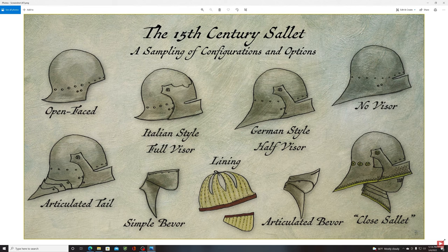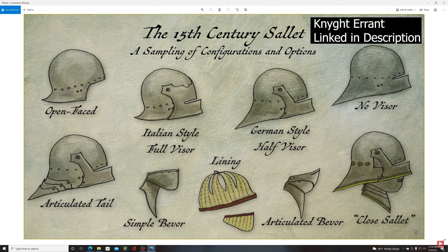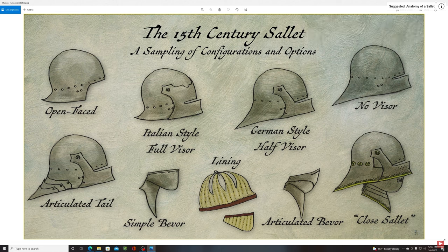This picture — drawn by Knight Aaron, linked in the video below — gives a general idea of sallet variations in the 15th century. Starting on the left, the open-faced version offers pretty good head protection but leaves your face exposed with no visor. The Italian visor versus the German half-visor: the brow plate on the Italian one provides extra protection across your forehead, and overall the helmet gives excellent protection to both the front and backside of your head.